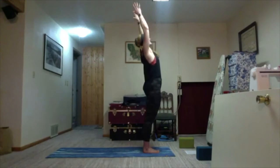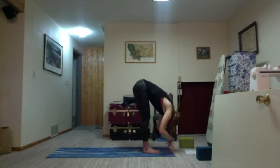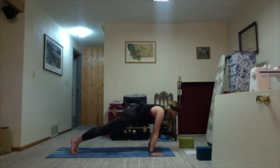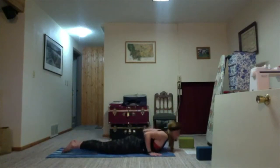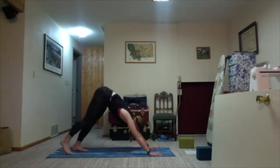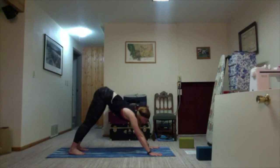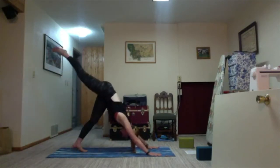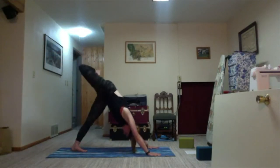Inhale arms sweep up towards the sky, exhale fold forward. Inhale halfway lift, flat back. Bend your knees, plant your hands, and find your way to plank. Inhale shift your weight forward, exhale lower all the way down. Untuck the toes, roll the shoulders, rising cobra — lift all the way up. Exhale, tuck toes, hips up and back to downward facing dog. One more round of breath. Ground down in the left foot; right leg lifts up — three-legged dog. Stay here and now bend your right knee to open the hips out — scorpion leg with three-legged dog. Try to keep your shoulders square.